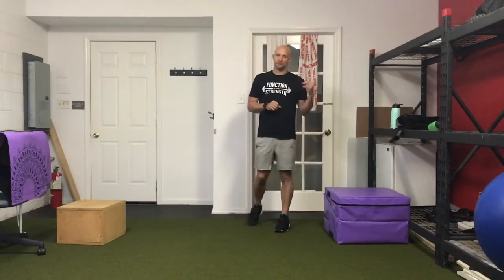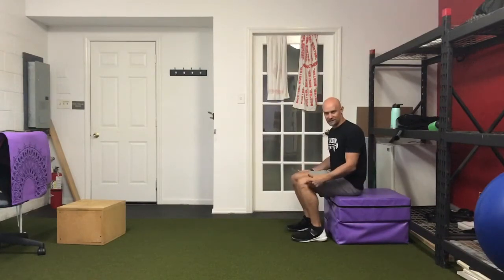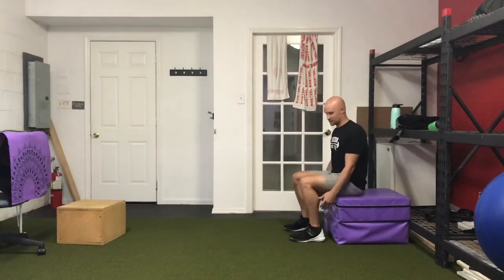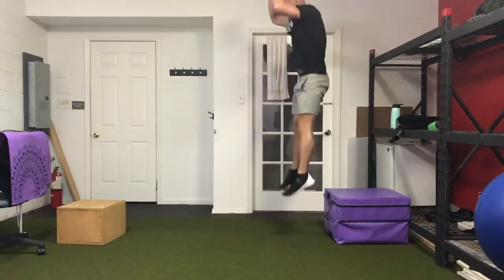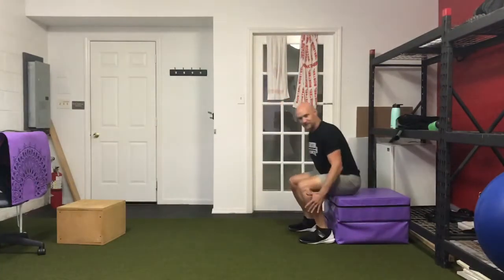Hi guys, day two — concentric bodyweight. What we're going to start off with is our seated squat jumps. Have a seat; make sure your hips are above your knees. We're going to jump up as high as we can from that seated position, drive the arms up, stick the landing, reset, and sit back down. We'll do three jumps from that dead-stop position and explode out.